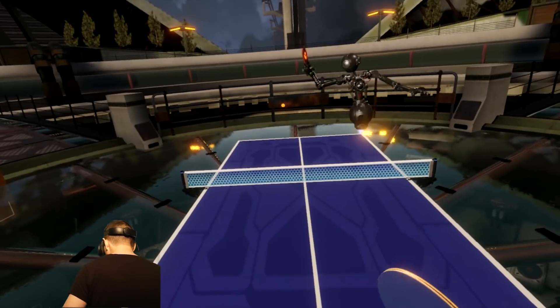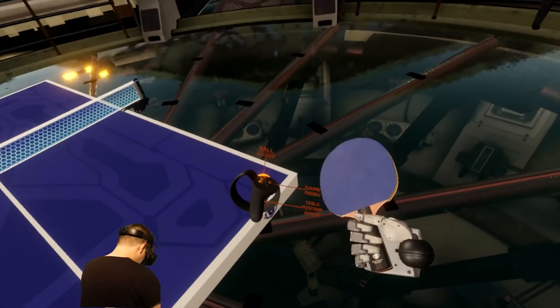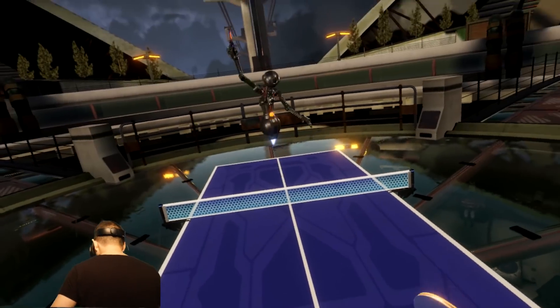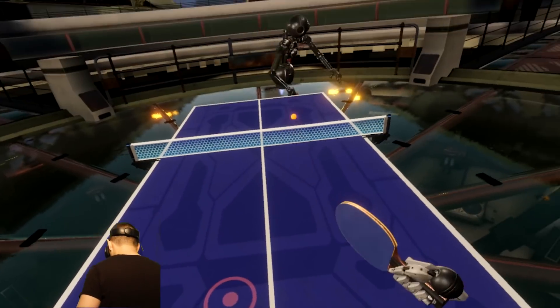The controllers are not as ergonomic or as nice as the Oculus Touch — but this video is about the tracking, and tracking-wise I have no problems whatsoever with Wreck-It Fury. So let's have a look at the next game.